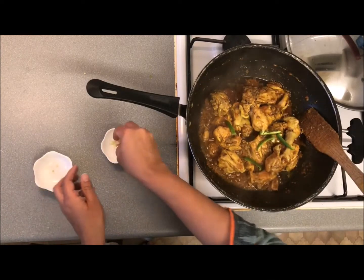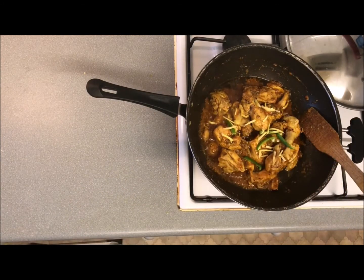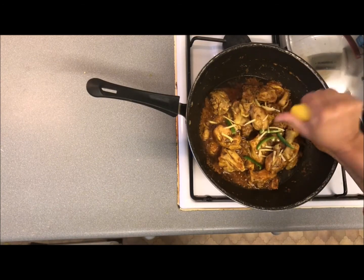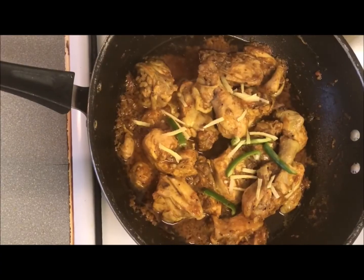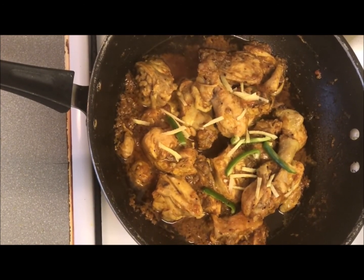You can also add fresh ginger on top. If you like this video, please subscribe and share it with your friends.